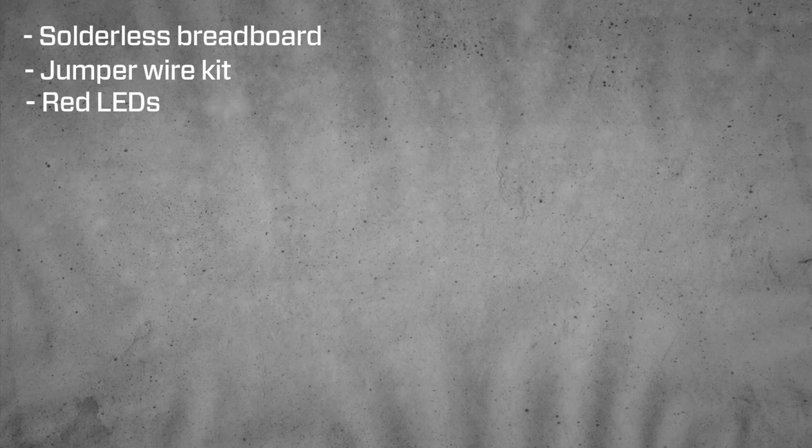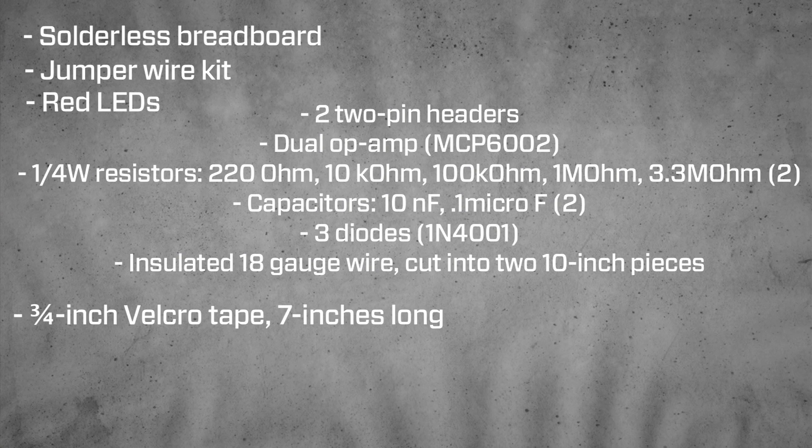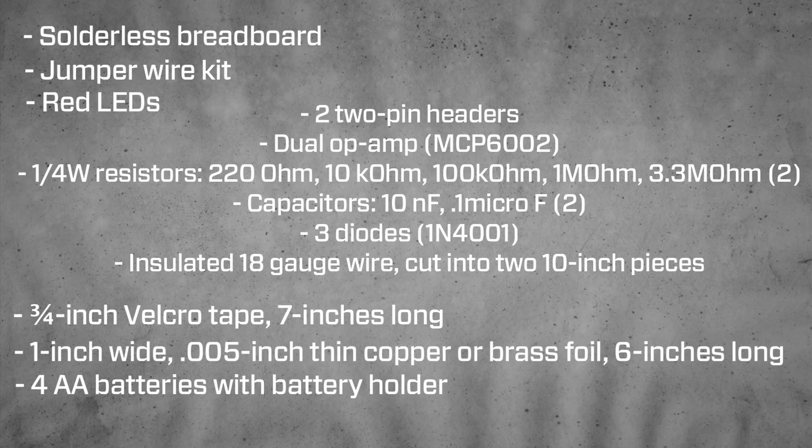This project is moderately complicated, so we're going to have to gather a few different things. First off, we're going to need a breadboard and jumper wires, some LEDs, a variety of circuit components, Velcro, copper tape, a battery pack, and you're going to have to know how to solder.